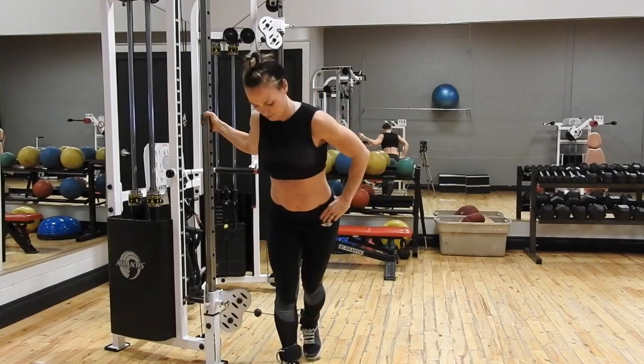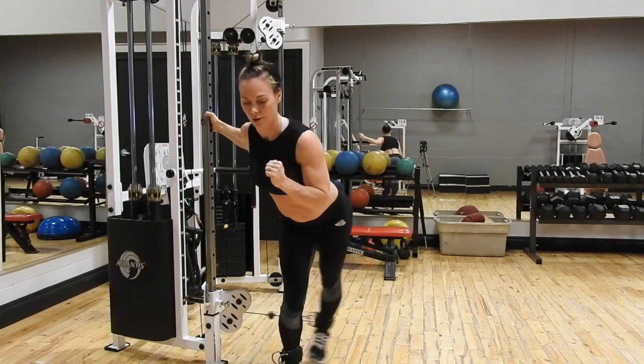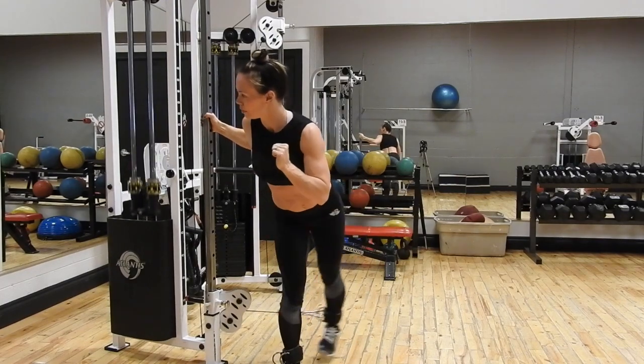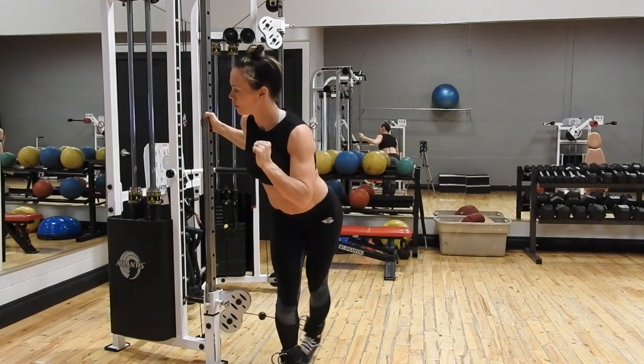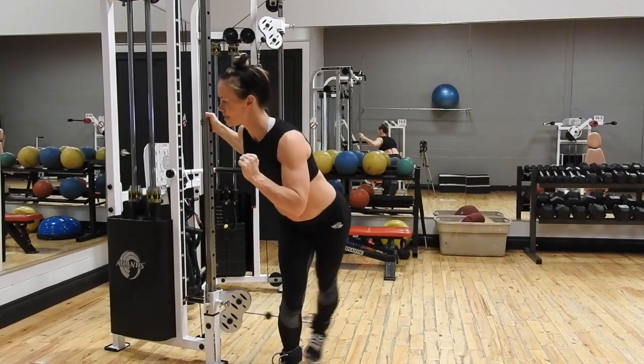You can also work the abductors by putting the cable behind your stabilizing leg. This is going to be more of a challenge, increase the range of motion a little bit more, so you do have to stabilize your entire core in order to do this movement.